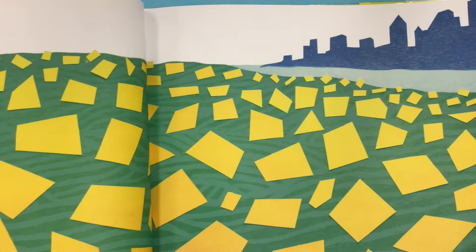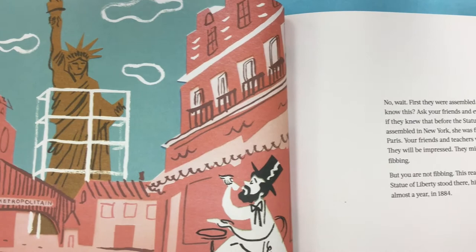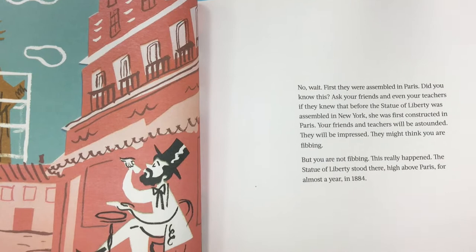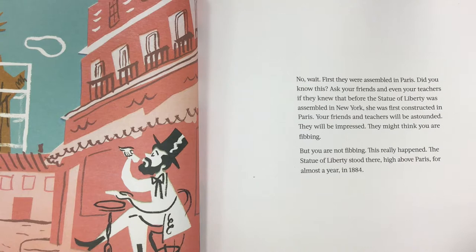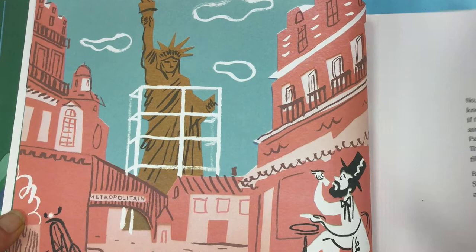These parts were assembled — no, wait — first they were assembled in Paris. Did you know this? Ask your friends and even your teachers if they knew that before the Statue of Liberty was assembled in New York, she was first constructed in Paris. Your friends and teachers will be astounded. They will be impressed. They might think you are fibbing. But you are not fibbing. This really happened. The Statue of Liberty stood there, high above Paris, for almost a year in 1884.